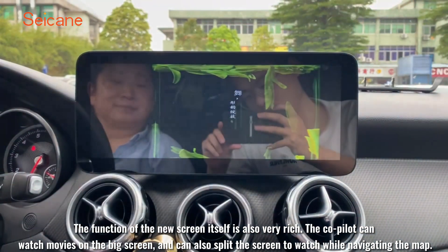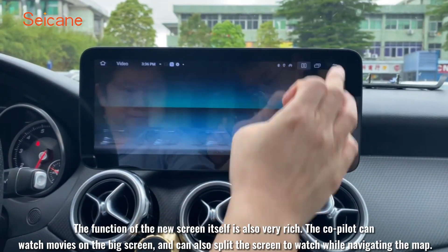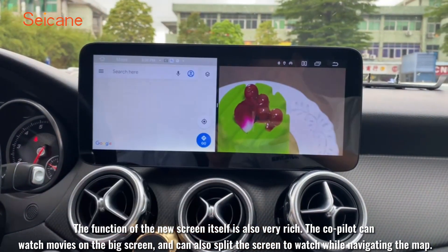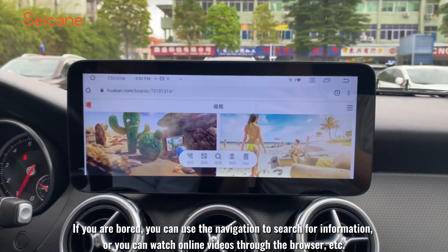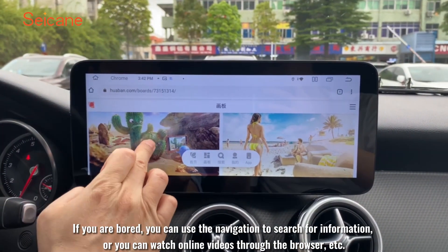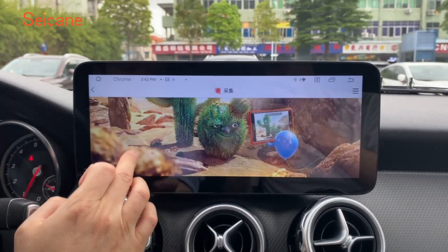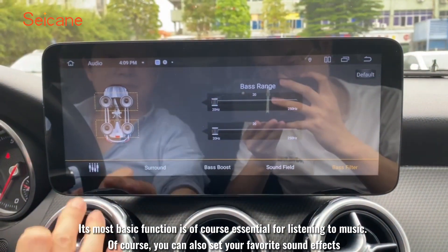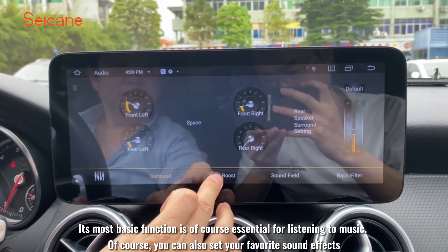The function of the new screen itself is also very rich. The co-pilot can watch movies on the big screen and can also split the screen to watch while navigating the map. If you are bored, you can use the navigation to search for information, or watch online videos through the browser. Its most basic function is of course essential for listening to music, and you can also set your favorite sound effects.